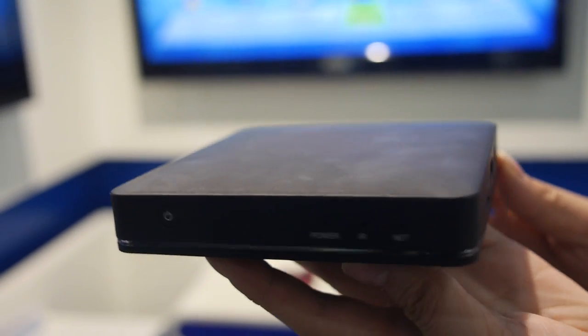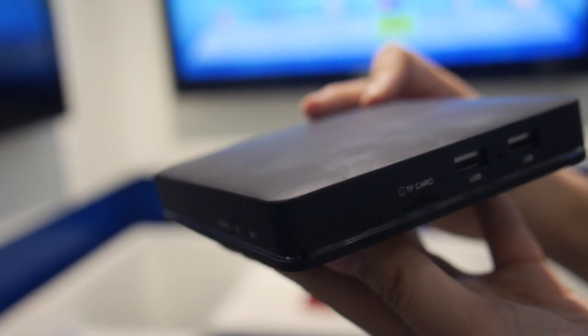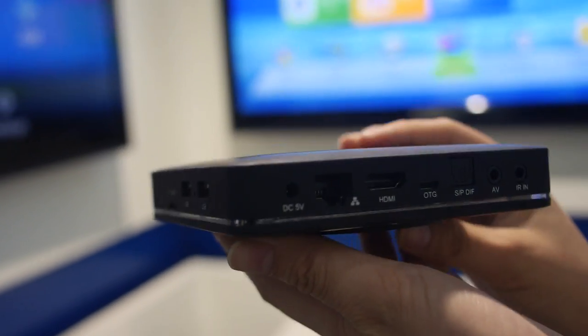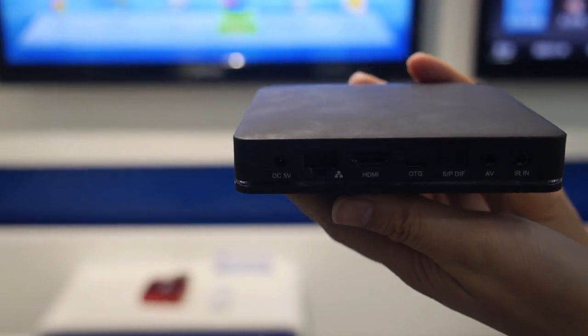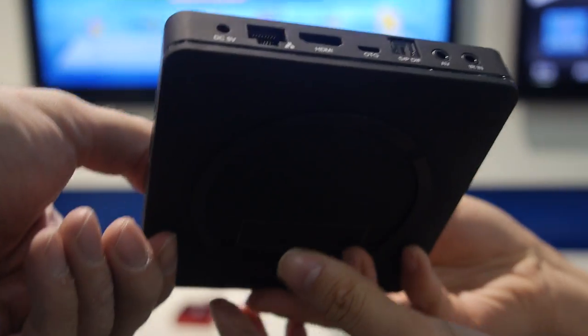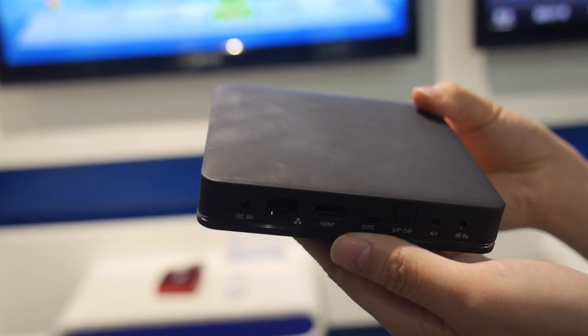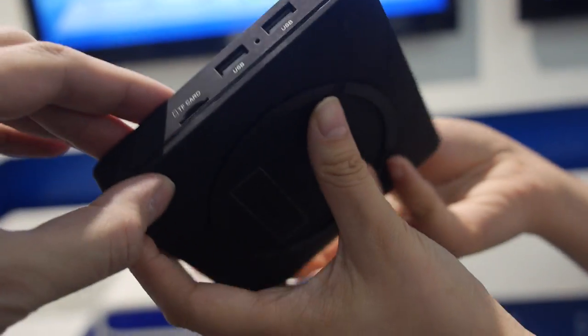Here's the SDMC ArmLogic S905 TV box. The product name for this one is DV8-119. So you have the DV8-119 — is it mass production? Yeah. It has a quad-core ARM Cortex-A53, 64-bit.